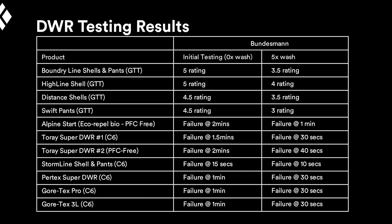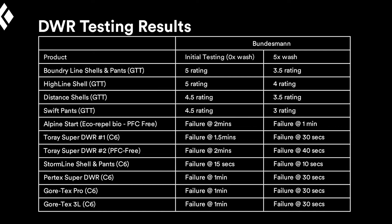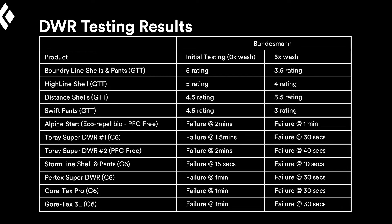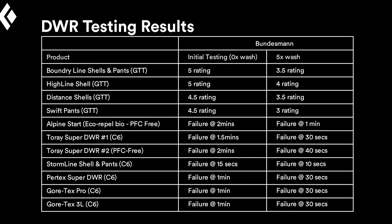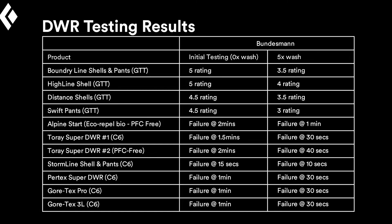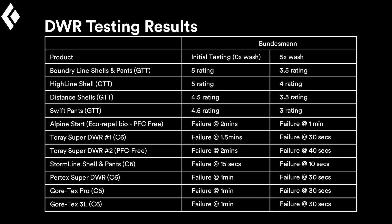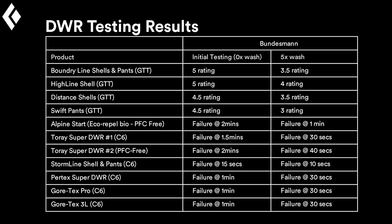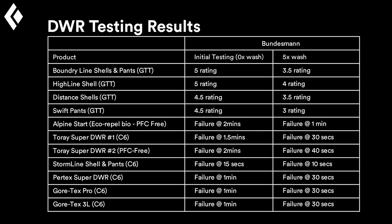Here you can see the results of the testing. All the GTT-treated items are sitting high on the chart; all the competitor DWRs are sitting low — there's a big difference between the two. Bundesmann test ratings are five being high, one being failure. All the competitor DWRs are just fighting to see how long they can last before they fail, while the GTT items continue to shed water after this aggressive test with great remarks.